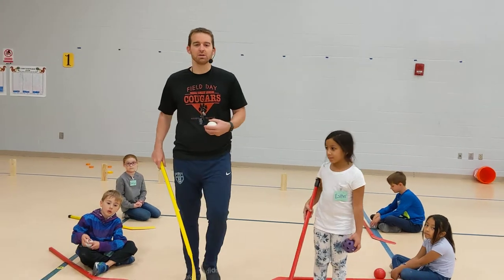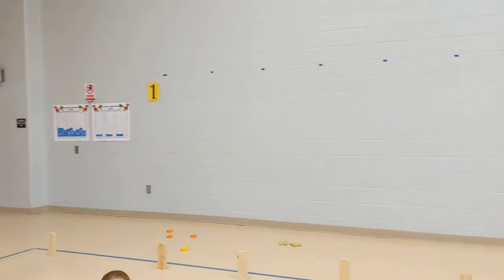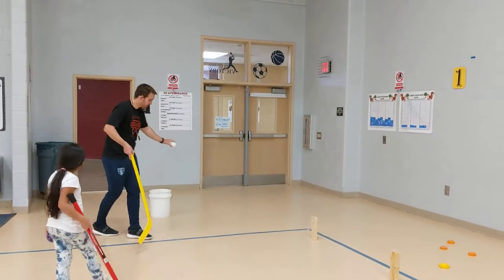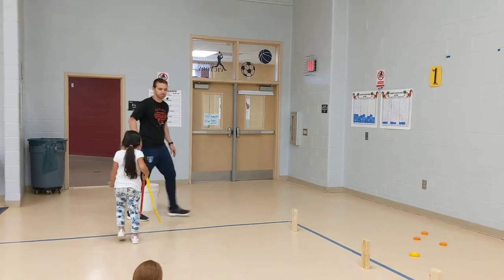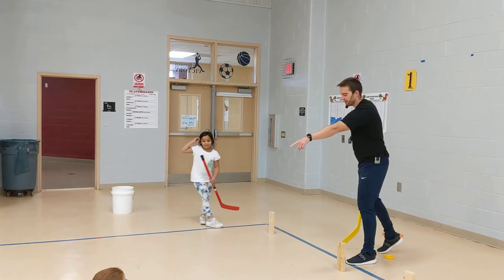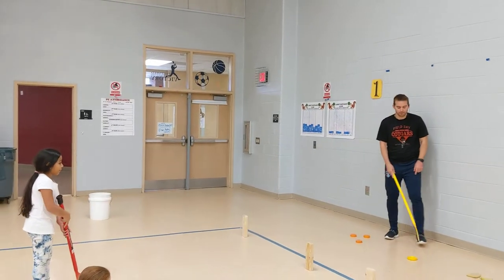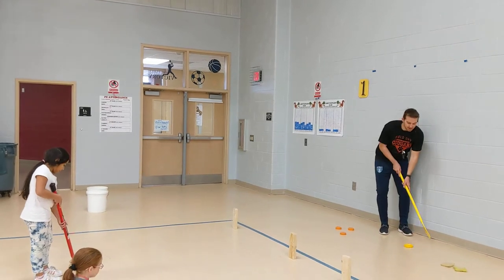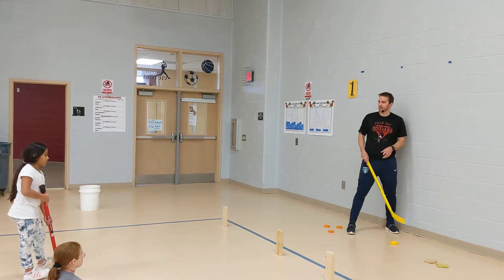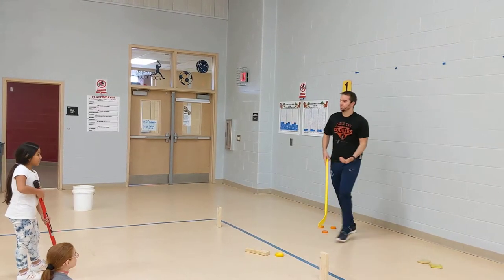We're going to show you station one. In station one, you have your ball in your hand. Put your ball into the bucket because we're not going to use those in station one. We're going to use actual street hockey pucks. The goal of this game is to knock over the object using the push pass. If you knock it over, you get one point.